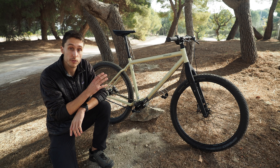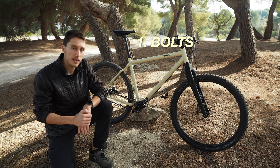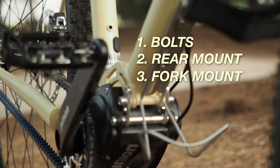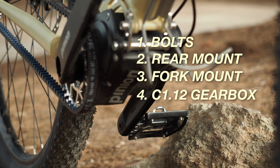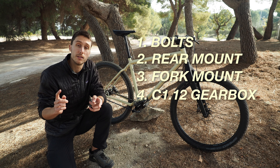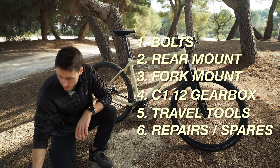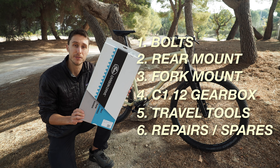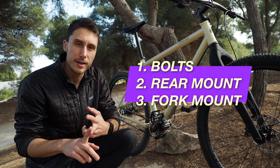I want to point out a few things on this bike, starting with the choice of bolts that the designers and engineers at two-terrain came up with. Then the rear rack mount, the fork mount for the fork packs we're using from Ortlieb, the Pinion C112 gearbox and why we didn't choose the P118, the tools we're taking along, and some quick notes on repairs and replacements such as the Gates belt spare.